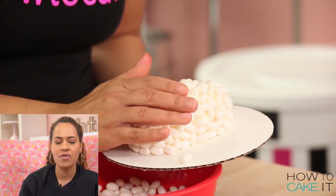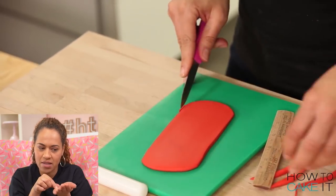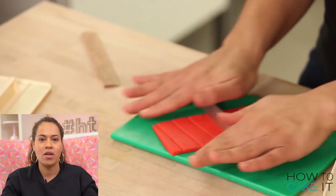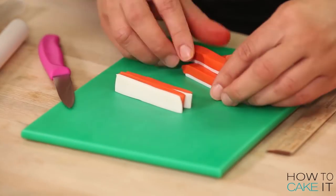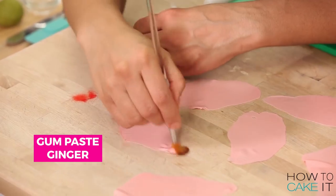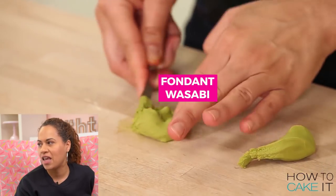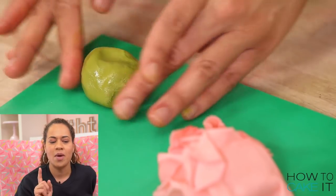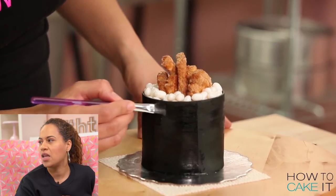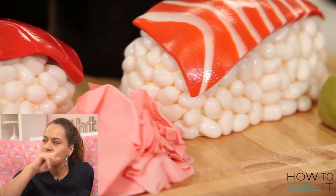We as North Americans call everything sushi, but that's technically wrong. This is sushi when you have the tiny little bed of rice and the raw fish on top — the other things are maki, but we just call it sushi. What I remember most about this cake is it was a fan request — on Instagram we asked what do you guys want to see me cake, and the overwhelming response was sushi. So I made sushi, and this was the first video on the channel that hit a million — it was the fastest rising video at that time.